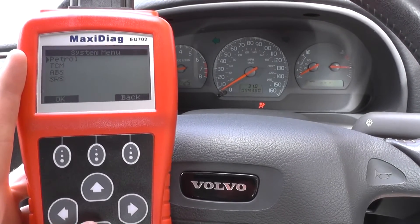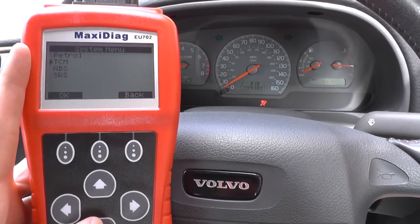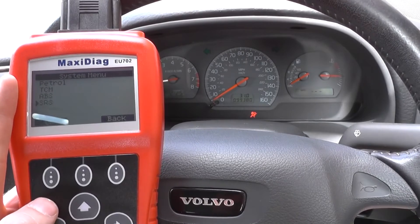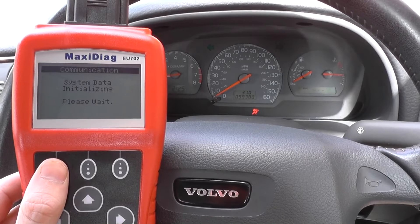Here it's giving us the systems that it will allow us to diagnose. We have the petrol which is the engine, the TCM which is the transmission control module, ABS which is anti-lock brake system, and SRS which is the supplemental restraint system, also known as the airbags.